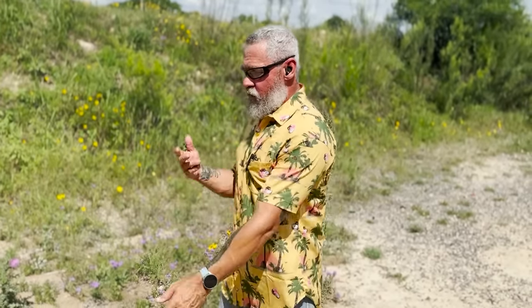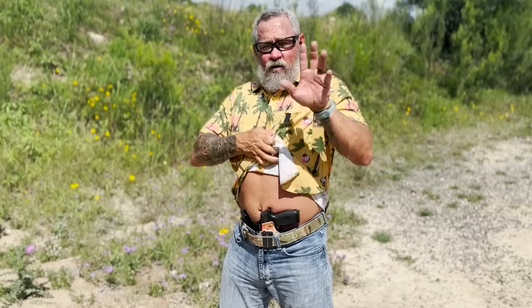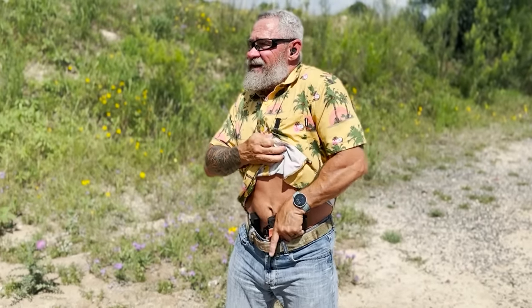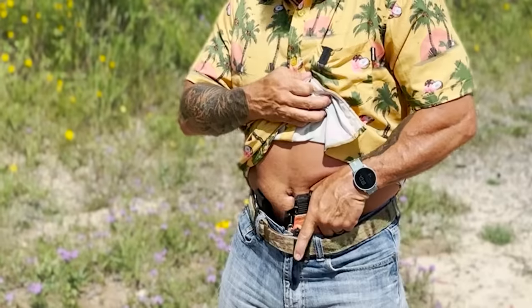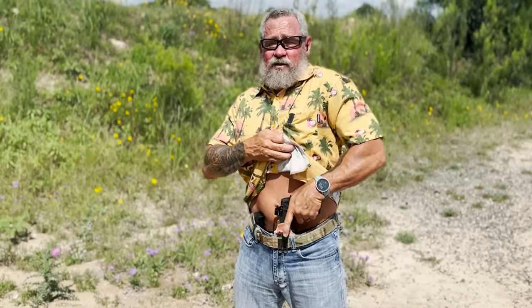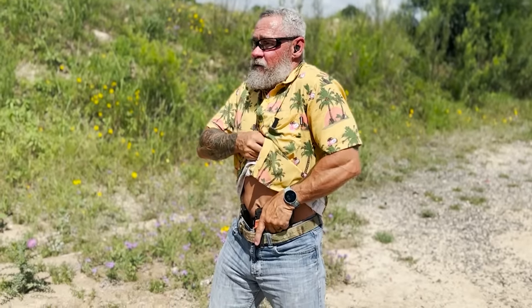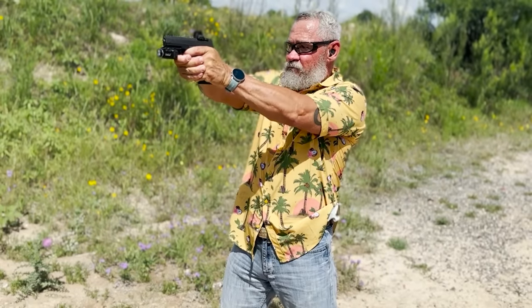Let's put this into practical application. Standing in a neutral position, go to the bottom-of-the-shirt tear, get it up with your strong hand, put your thumb up against the stomach, go down, and get a tight grip. Be cautious of your index finger — don't let it push inward, or it could slip onto the trigger and cause a negligent discharge. Pin, grip, go through your draw stroke, presentation — bang bang. Easy day.